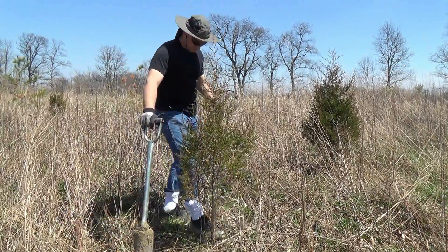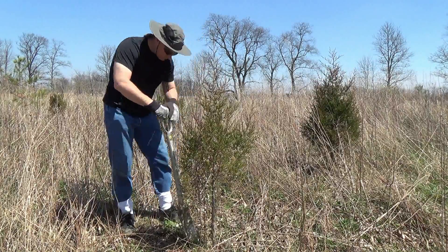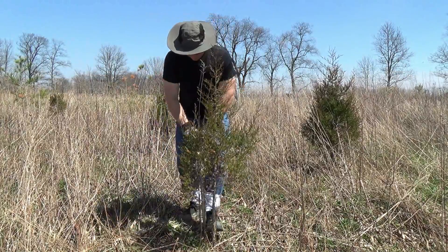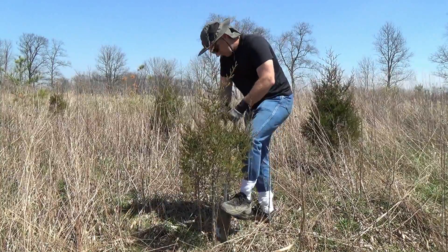I took this video last spring, in early April. What I'm going to do is transplant some of these Eastern Red Cedar trees. I planted these back in 2009, and now they're the right size to transplant. They were only 8 to 10 inches tall when I first planted them.